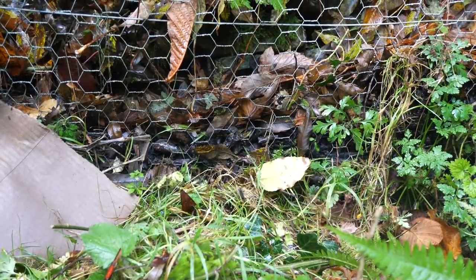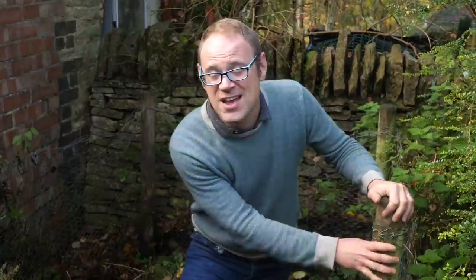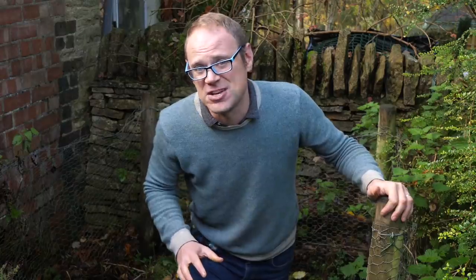I emptied it out a couple of months ago, and the process of refilling it has now begun. The contents are kept in place by chicken wire netting, secured to four sturdy corner posts. There's some insulation afforded by the outbuilding to my right, the wall behind me, and the hedge here. Wooden sides though would be even better.